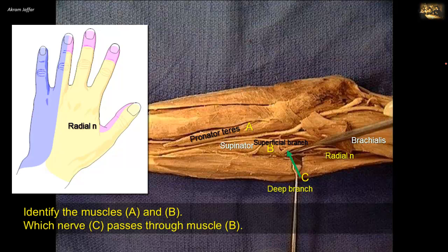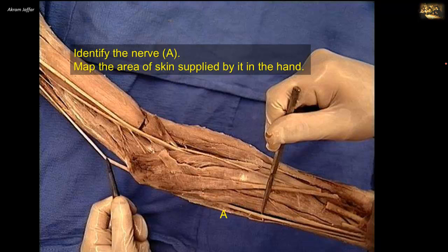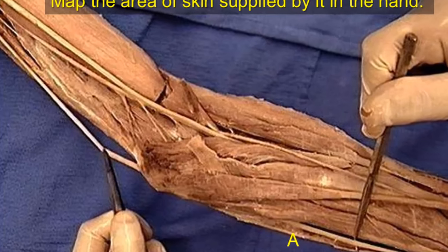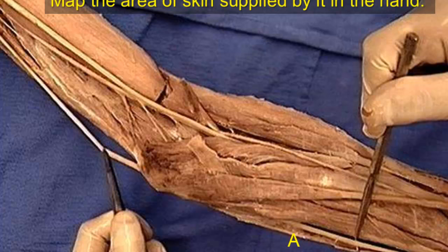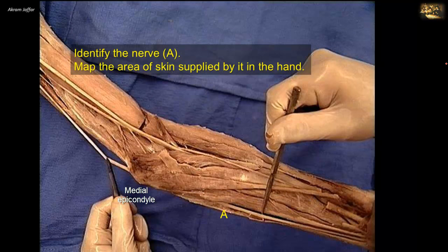Identify nerve A and map the area of skin supplied by it in the hand. Nerve A leaves the flexor compartment of the arm to reach the extensor compartment just proximal to the elbow, where it passes behind the medial epicondyle of the humerus. This is the ulnar nerve, which after passing behind the medial epicondyle enters the flexor compartment of the forearm. In the forearm, the ulnar nerve supplies a dorsal cutaneous branch that provides cutaneous innervation to the medial side of the dorsum of the hand.